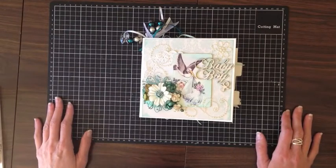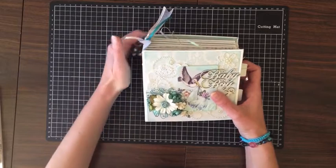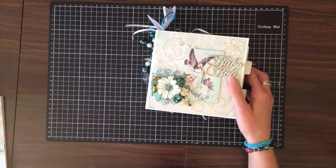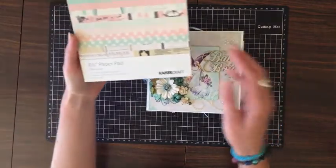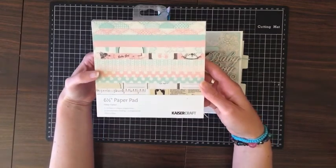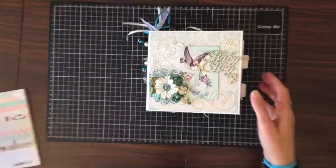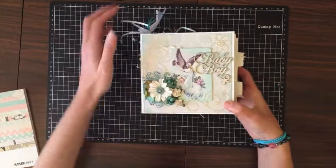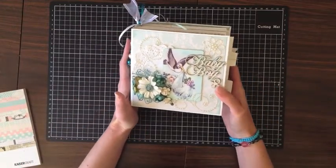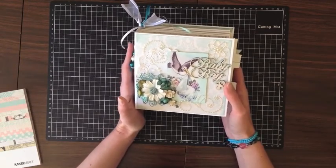Hello everyone, it's Kathy here and today I'd like to share with you a mini album that I've created. This mini album uses Kaisercraft papers called Pitter Patter. This is the six-and-a-half inch paper pad of the collection and as you can see it coordinates for baby girls and baby boys, and the album I've created is a baby boy album.